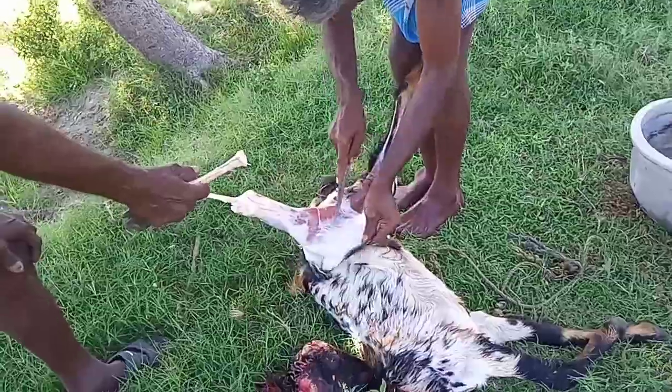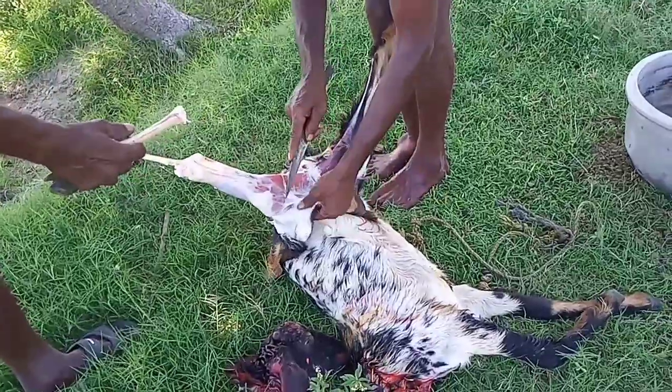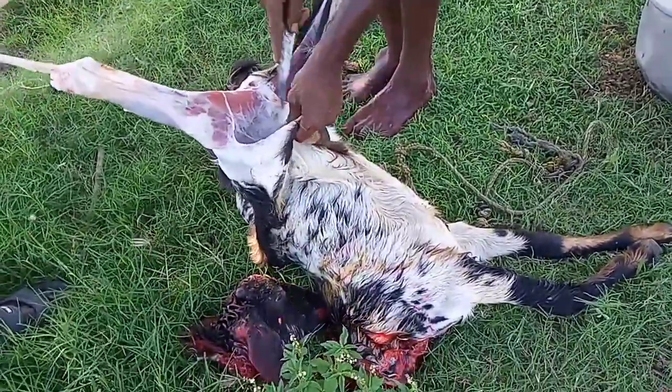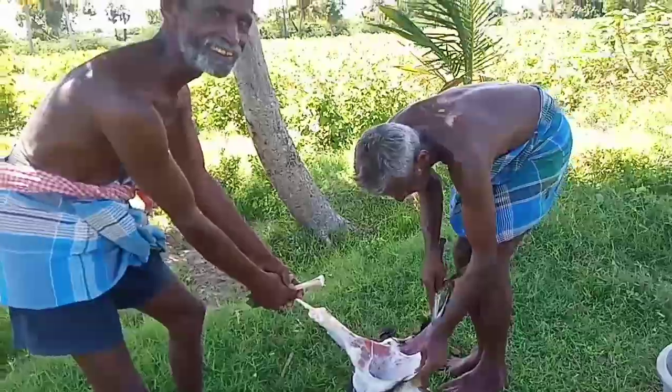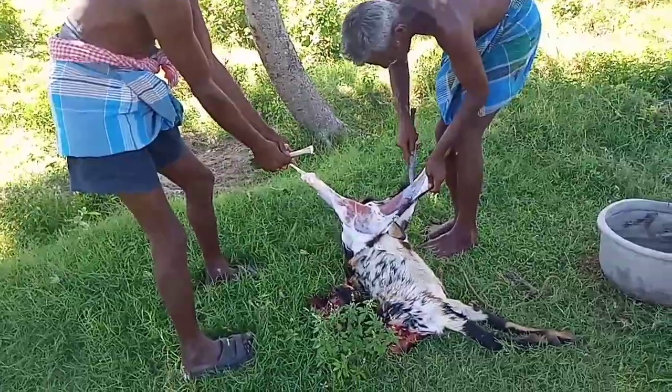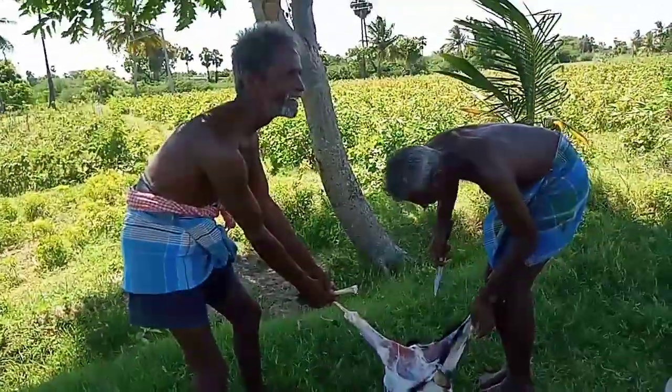I am going to start the video. My name is Kooli. I have the video and I'm going to show you.